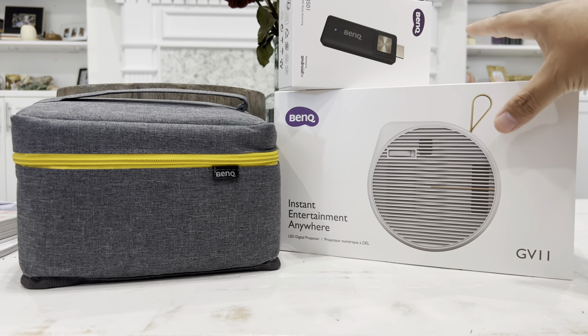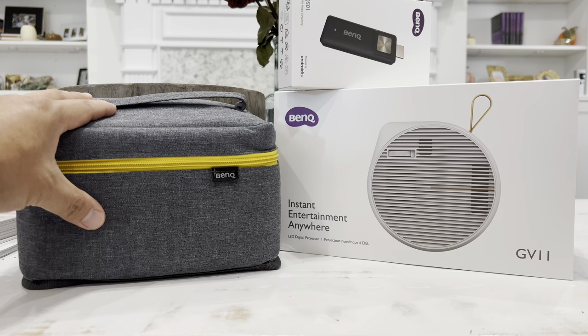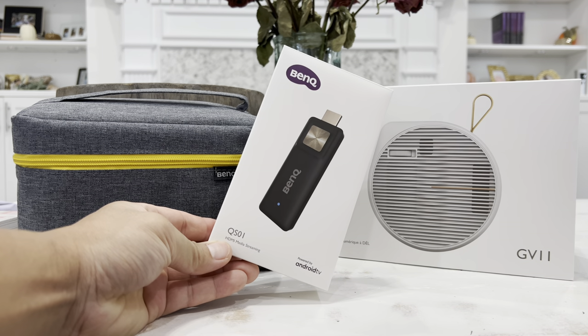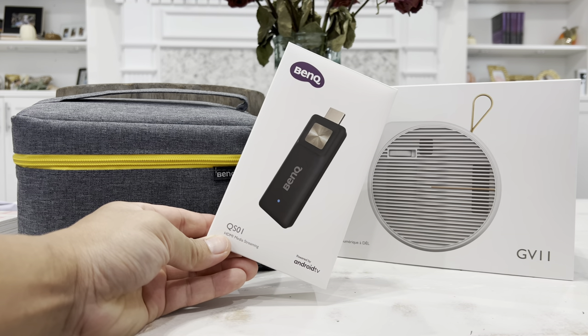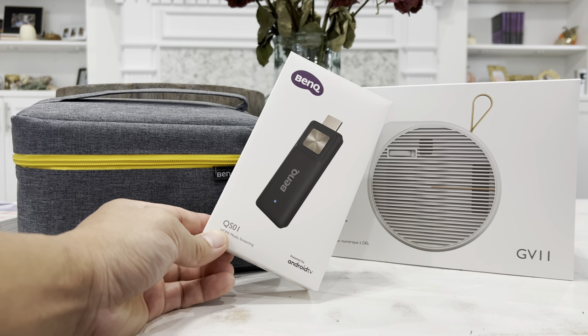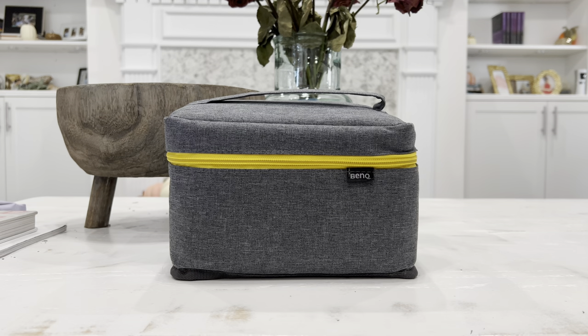Here's the box shipped and delivered to us. The first thing you'll find is the carrying pouch. Inside that pouch you can bring everything with you wherever you want to go. Also included is a small box containing the BenQ Android TV 10, which allows you to mirror your iPhone, Android devices, computer, laptop, or tablet directly onto the projector. They are currently doing a nice promotion — purchase before end of month and save up to $150, plus get a free pillow and blanket. Link is in the description box below.